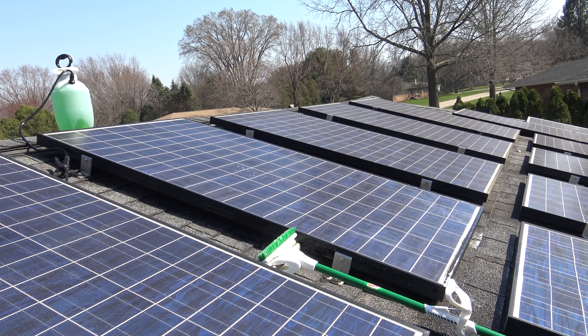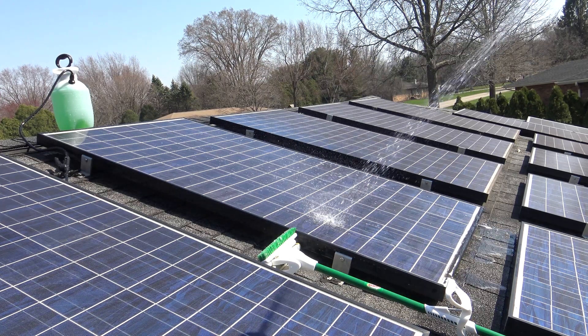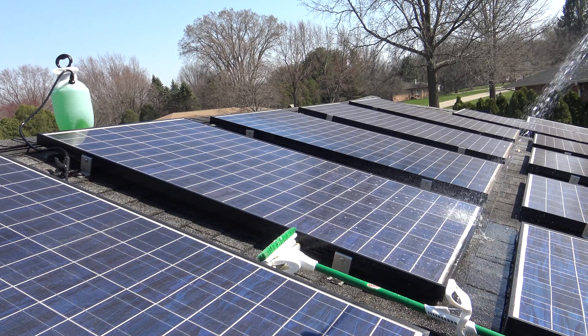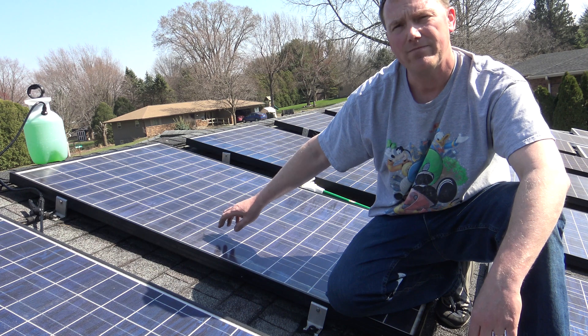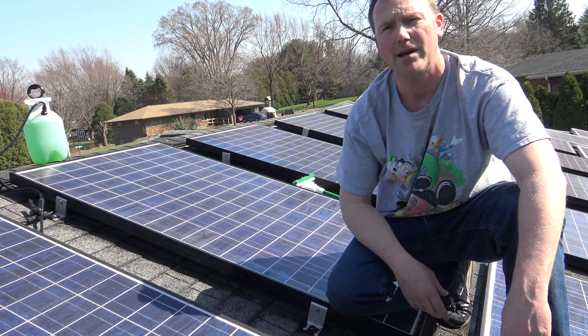Once you've scrubbed the panel down, you can just hose it off with a garden hose. Now this panel is all clean. I'm going to go ahead and start at this end of the roof and work my way all the way down using the same process.